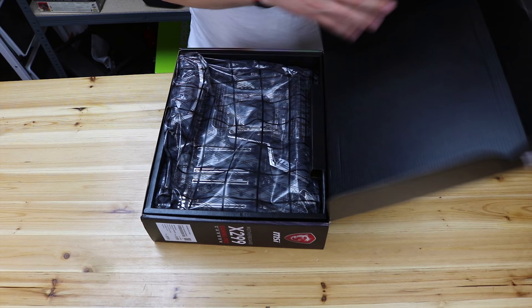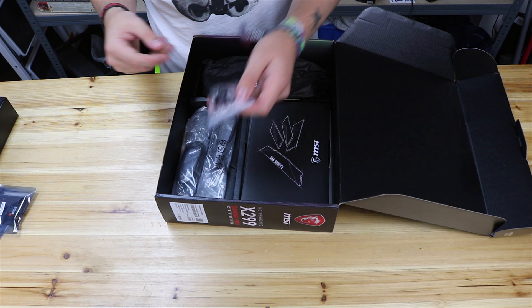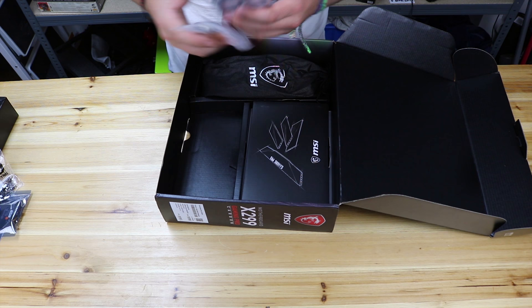Straight away, motherboard - that's always nice, means you've not been ripped off by an eBay seller and you've actually got the product you're asking for. We'll have a look at that in a little bit. Straight away, SLI bridge - that's nice. Screws, standoffs by the looks of it - that's always nice. Four sets of cables that come in the box. A little baggy.